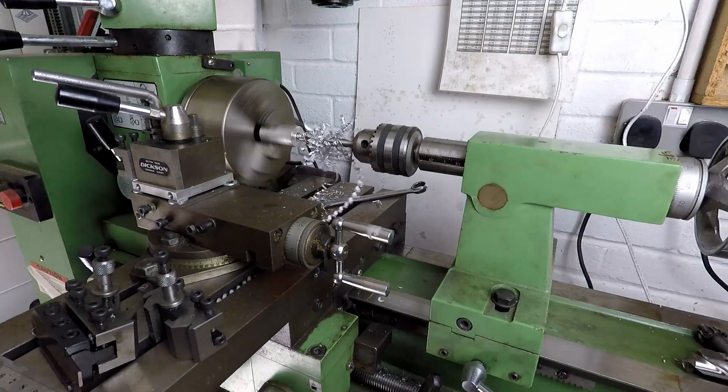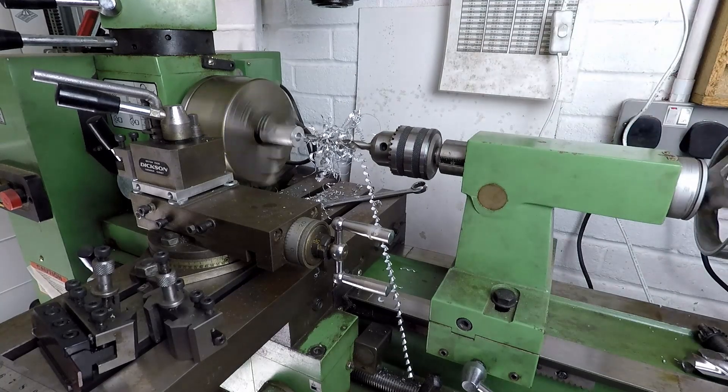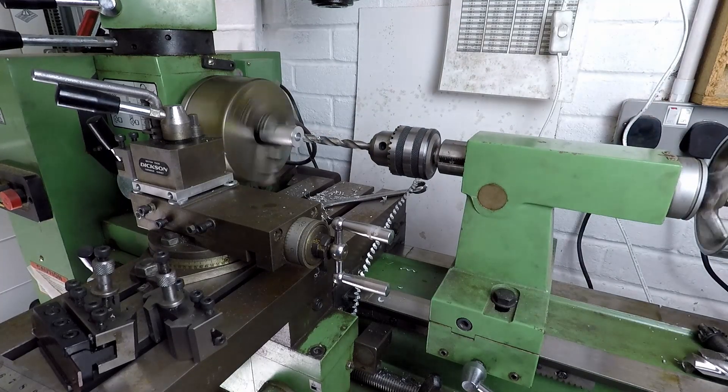I don't use this lathe very often now since I've got the Myford. The reason is because it's quite crude and difficult to adjust the speed and other settings, so not nearly so user-friendly. However, it is a lot more powerful than the Myford, so if I want to do some rapid metal removal then this is the machine that I use.